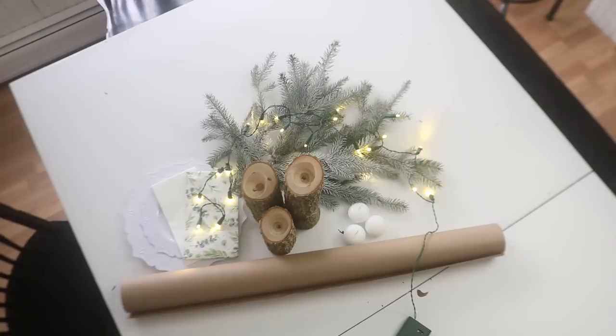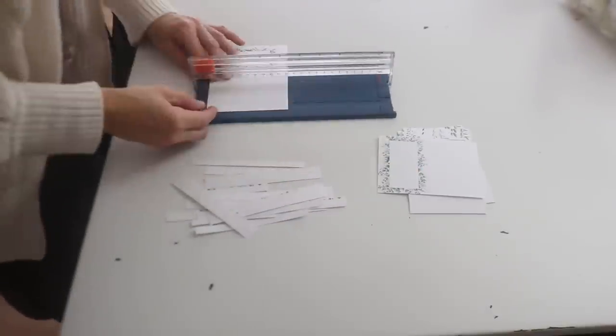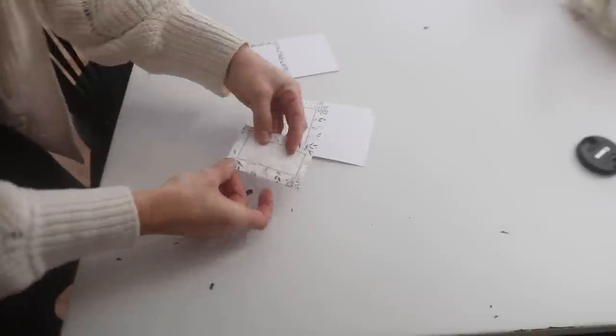All of these paper products you see are from Amazon. I showed MB the napkins that I'm going to be using — the ones with the greenery on them — and she basically just designed a little name tag to kind of go with that. She did a really good job; she made two different designs and I thought they're both so pretty.